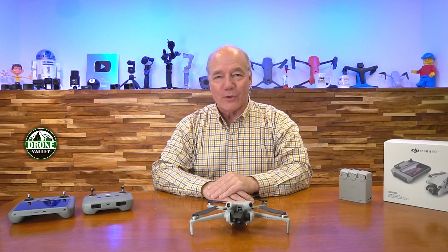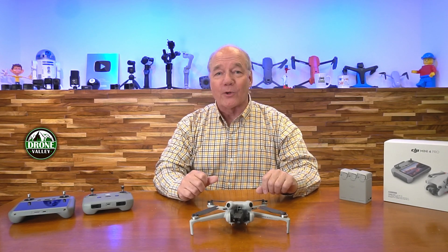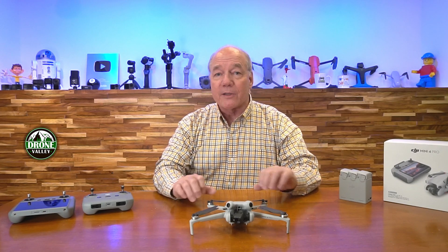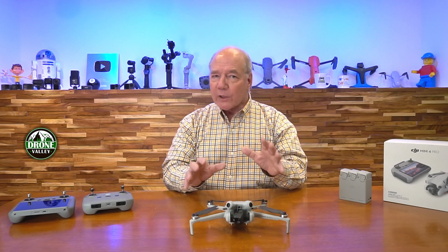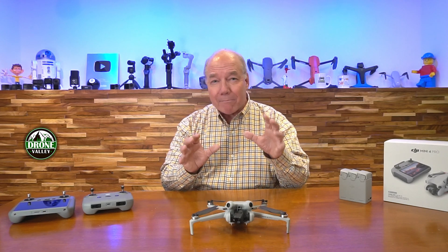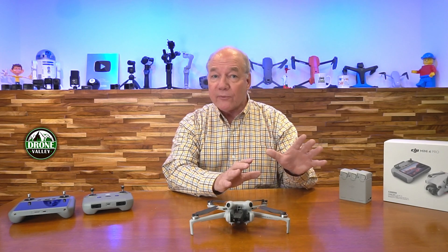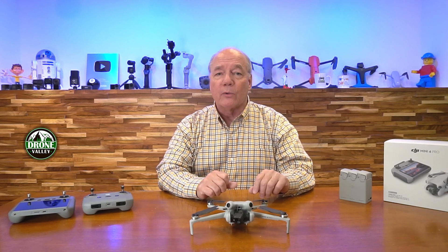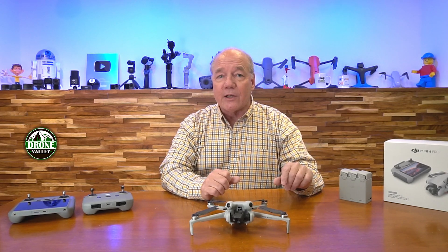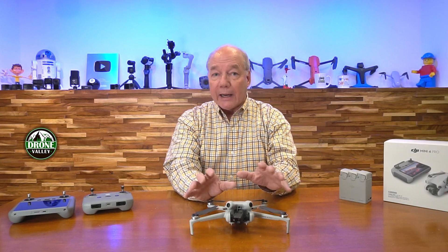Hey there drone fans, Rick here again from Drone Valley. In today's video I'd like to present a buyer's guide for the brand new DJI Mini 4 Pro drone. I've been flying this drone for the last couple of months ever since it was released, and in my opinion this could very well be the best drone flying today — for new flyers or experienced flyers looking for a smaller drone that captures incredibly good footage and amazing pictures.